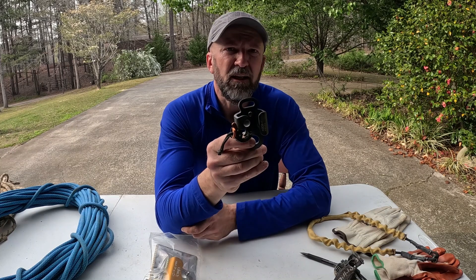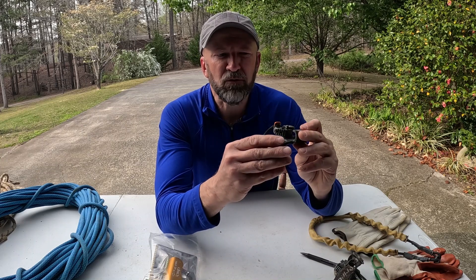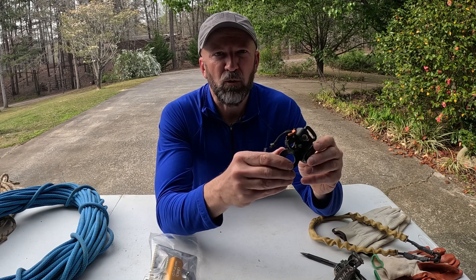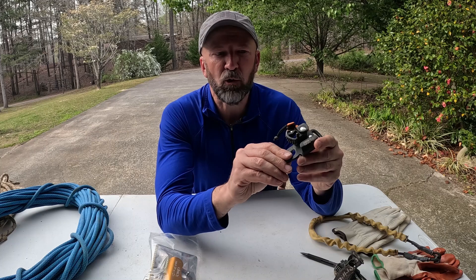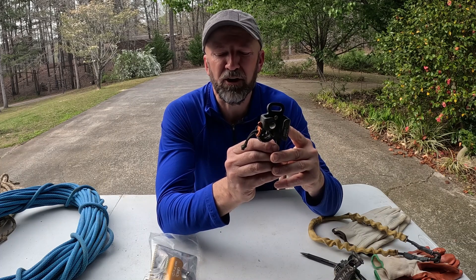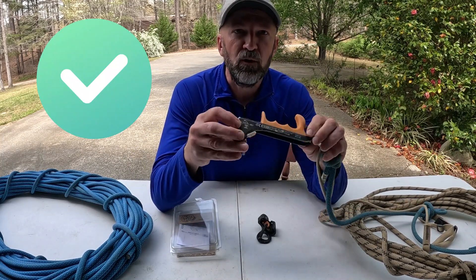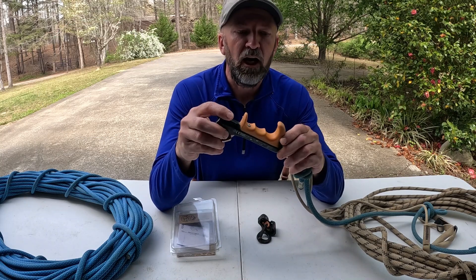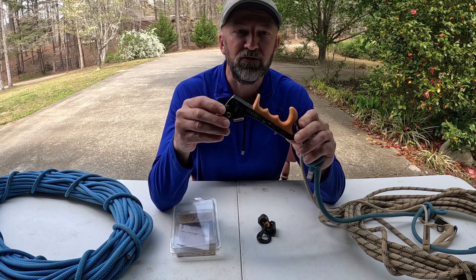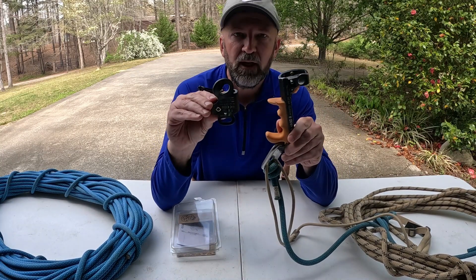This may work well for other disciplines — maybe you're a tree arborist and it would work well in that type of environment. I don't see it working very well for rock climbers either. But as far as an SRT frog system in a cave, I don't recommend this at all. I've had very good experience with Kong products over the years, and this is the first time I've ever given a negative review for a Kong product. One Kong product that I do like is the Kong Futura Hand Ascender, and I'm going to do a separate review of that — I'll try to link it to this video, or it'll be up on my page shortly.